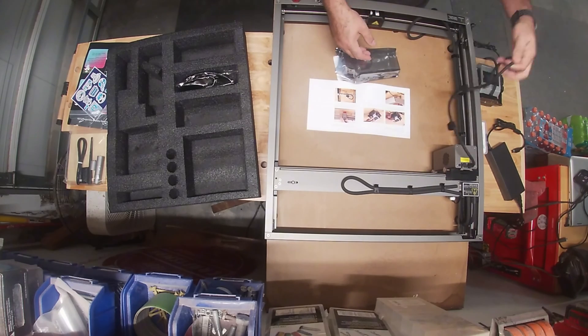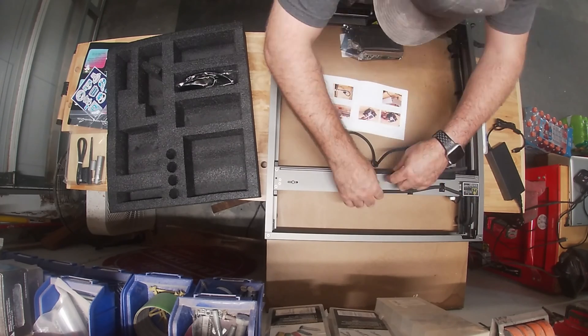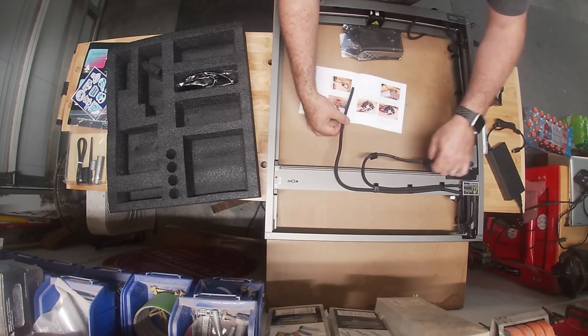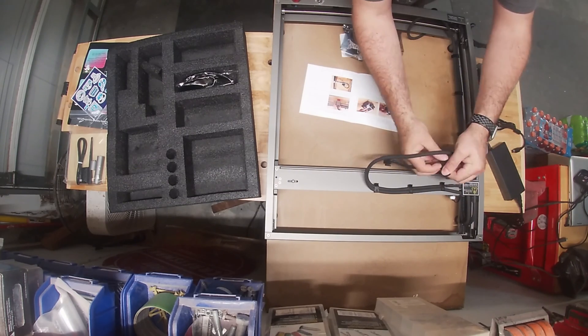Here is our laser module, and we do just have to run that air hose for the air assist and then the power back to the main control box. And like I said, when I put this module on, that's how you would change out to a higher wattage module.